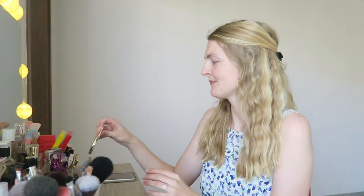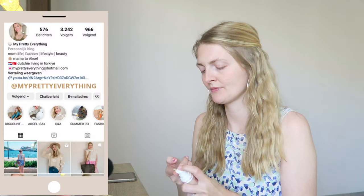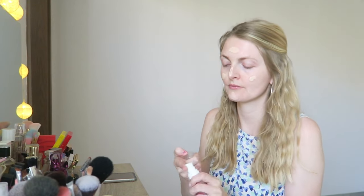Hi everyone and welcome back to my YouTube channel! Today's video is an unedited makeup tutorial. I'm getting ready for the day and this is a makeup look I do basically every single day when I'm wearing makeup. In summer I'm not wearing loads of makeup, but this is what I do when I want to get ready quickly. I really hope you guys enjoy this video.